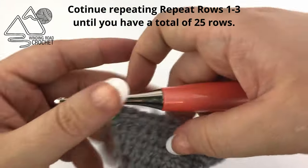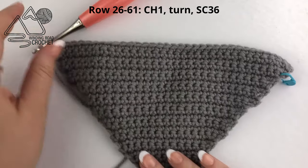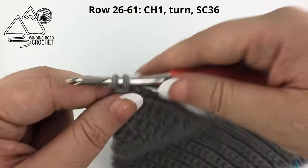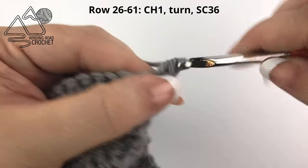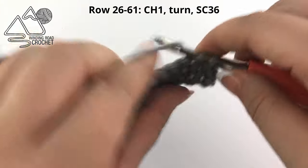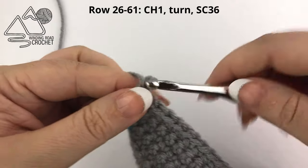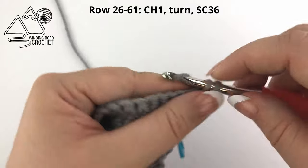Continue repeating these three rows until you have a total of 25 rows. Here I have worked 25 rows, and along my very top row I have a total of 36 stitches. For the next row, chain one and single crochet into every stitch across. Continue repeating that row until we have a total of 61 rows.